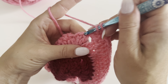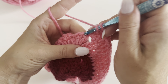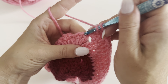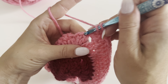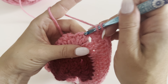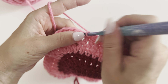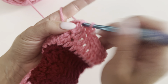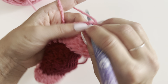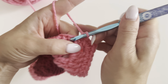You can leave it like this, but I like to do one more round of single crochets to make this border really nice. Just single crochet in each stitch, and when you get to the corners, do two single crochets and then chain two — just to make that corner really crisp. See how that makes a really nice edge? Then just keep single crocheting all the way around.